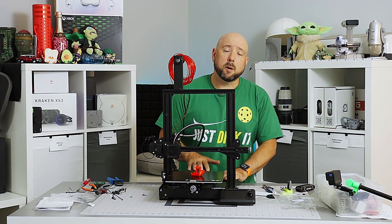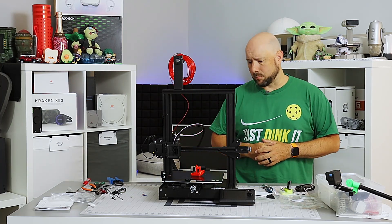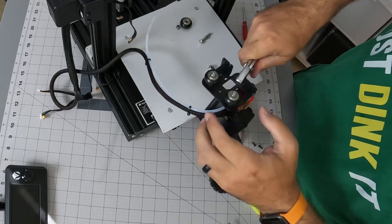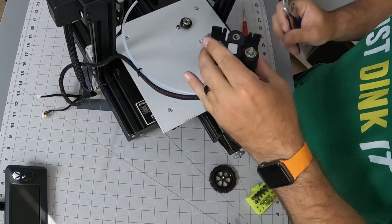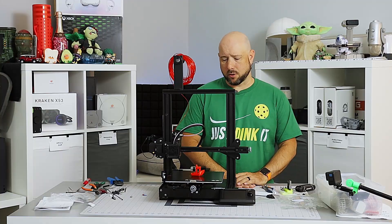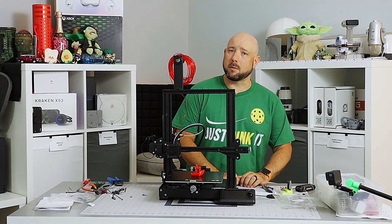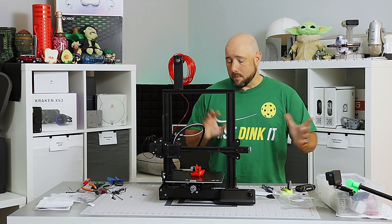The printer is assembled and it's pumped out its first Benchy. Going through issues during assembly in order of most severe to least: the most severe problem was that the X carriage was bent in such a way that no matter how you positioned the eccentric nuts, the wheels would not grip the extrusion. I can see where that would be hugely frustrating to the previous owner — there's really no solution besides returning the printer. I just bent it back using a pair of pliers, but that should not be what a regular user is expected to do.